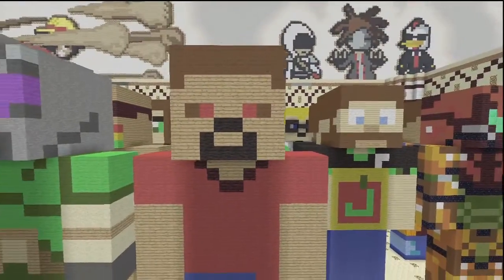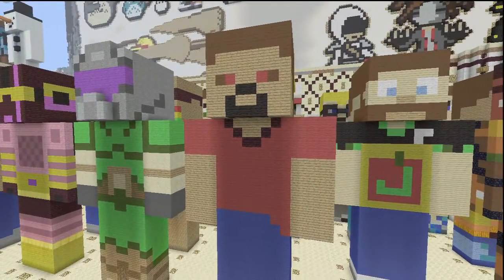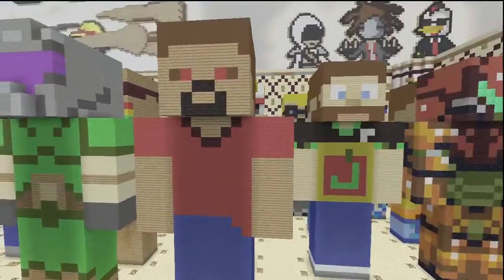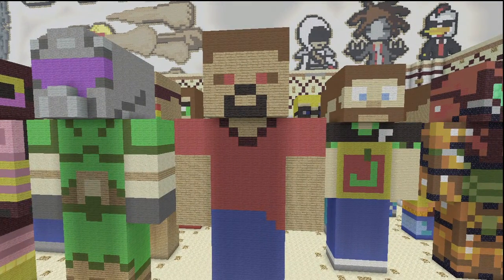That's it for this one. If you guys have any requests, leave them in the comments — we do other stuff like other YouTubers, custom skins, and all that good stuff. Thank you guys for watching and as always I will see you for the next one.